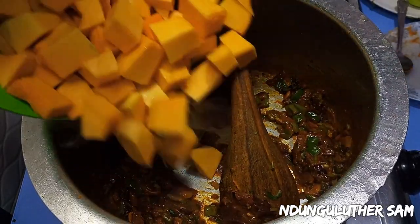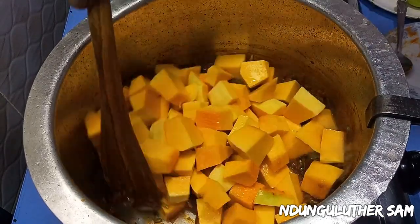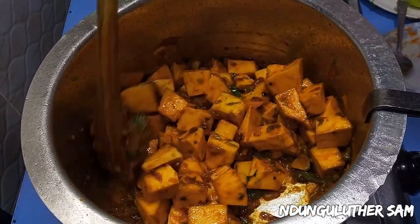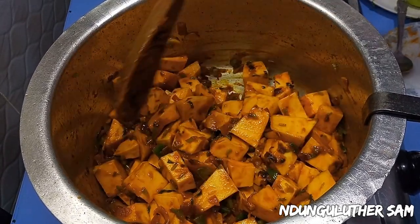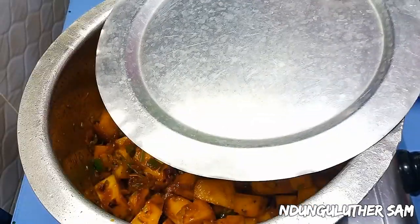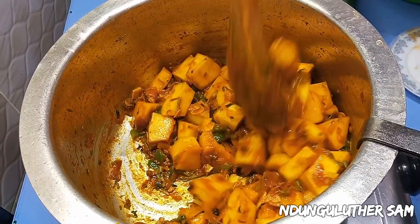At this point I'm going to give the pumpkin a head start and cook them for about three to four minutes before I can go in with my potatoes. I'll cover this.